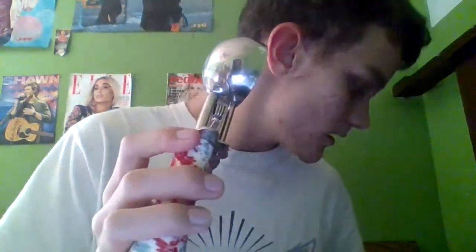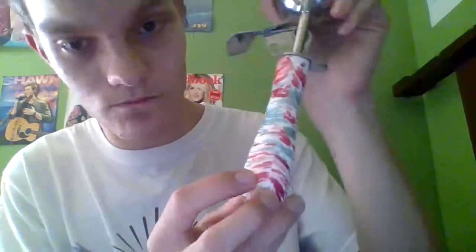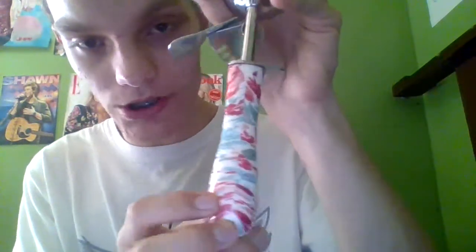I also have her ice cream scoop. This is her ice cream scoop — I believe it cost me maybe four or five dollars. Absolutely love that one. I have used it multiple times.